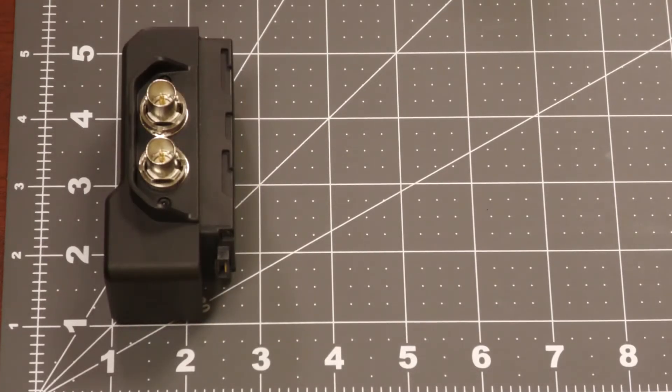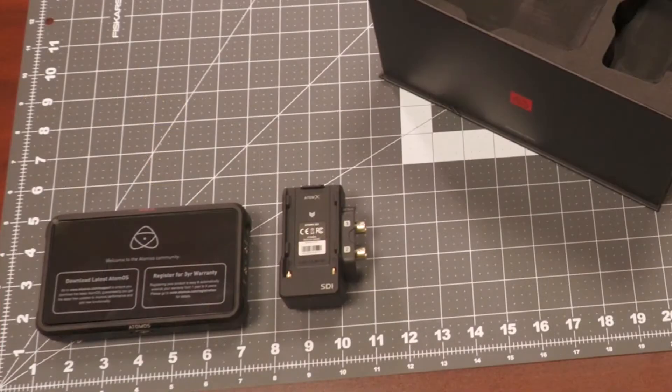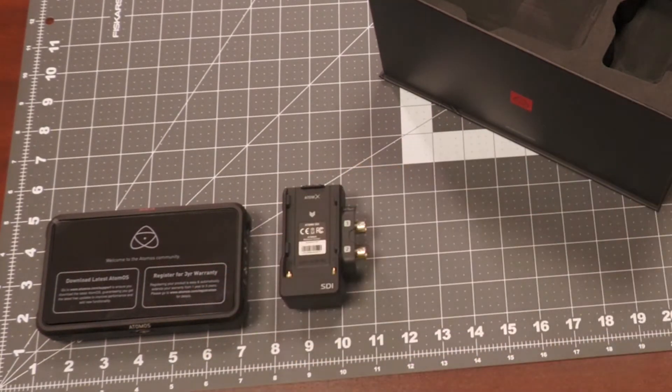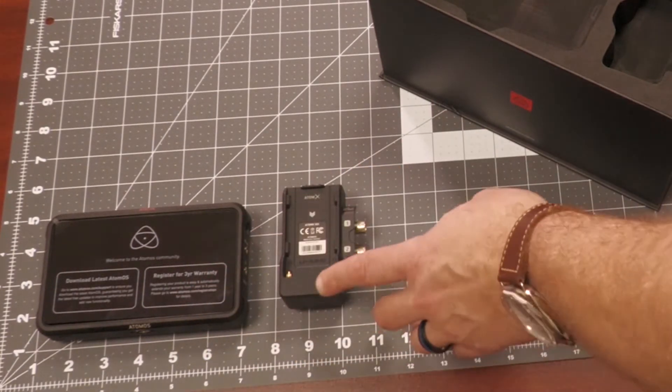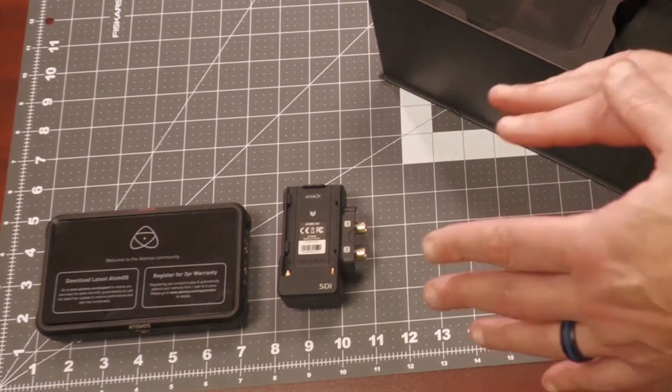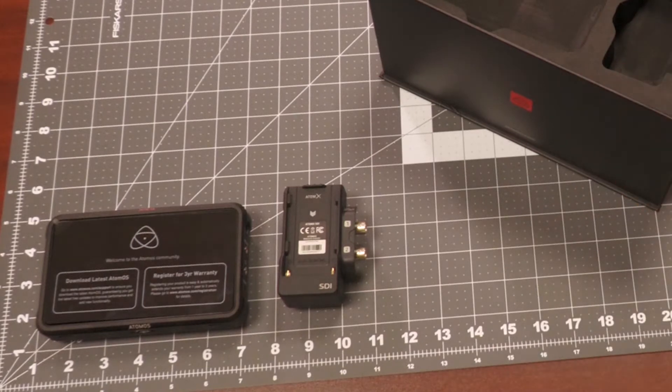Here is the part that makes this Ninja 5 Pro kit the Pro kit, and that is the Atom X SDI module. This SDI module allows you to record RAW over SDI and it is pre-activated with the Atomos license. The Atomos Ninja 5 sells for $599 MSRP. The Atom X SDI module is an additional $199, and the license that allows you to do RAW over SDI is pre-activated in the Pro kit.